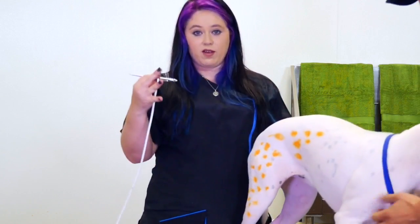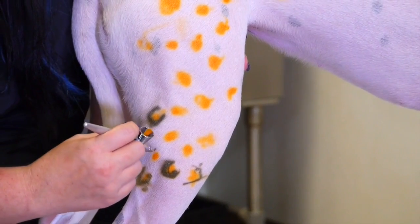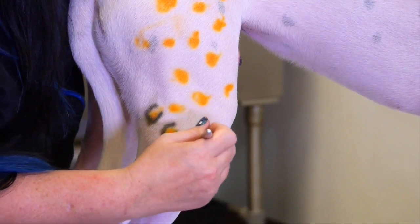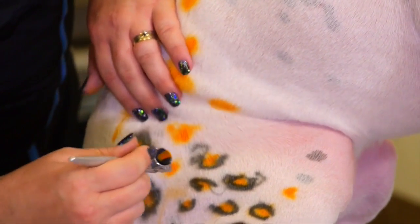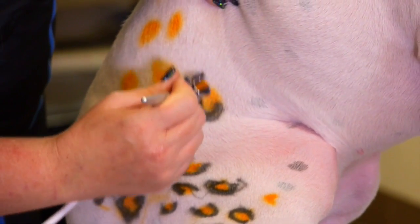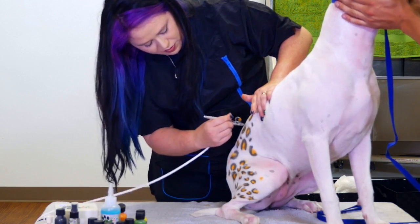So now we're going to go ahead and outline these polka dots, and it will give us the really neat leopard print. We're just going to add a few dots in here just to kind of really pull it all together.